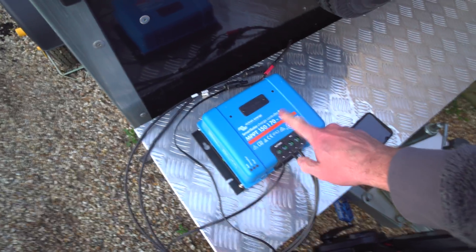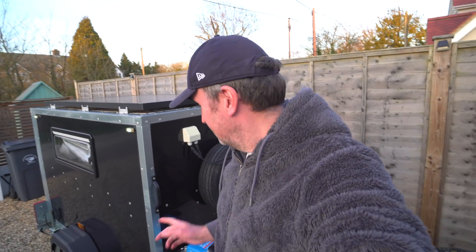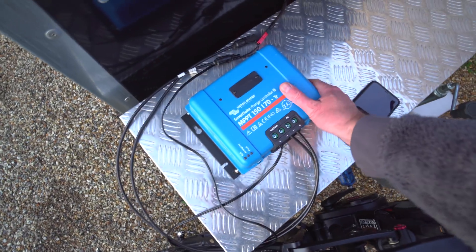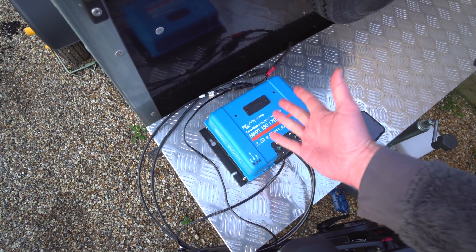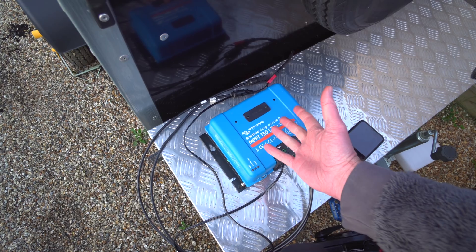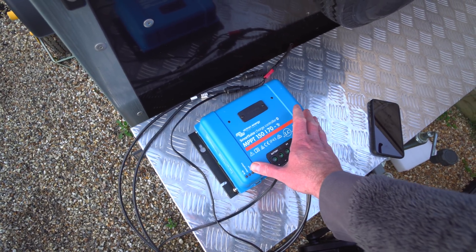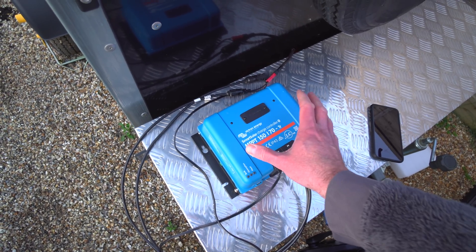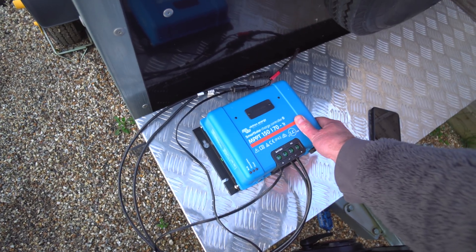One thing I noticed is the Bluetooth on this is so much stronger than any other Victron device I've used before. I was literally right at the other side of the house and I could still pick up the signal on the iPhone. I wonder if they've increased it because of the size - presumably the way this would normally be installed is multiple units in a loft space, and if you're configuring them over Bluetooth it's got to be reliable. I reckon they've done some work on that to improve it. Cut to the next day.